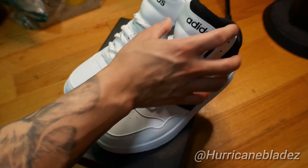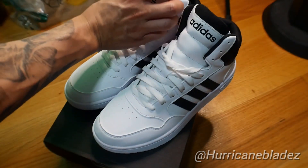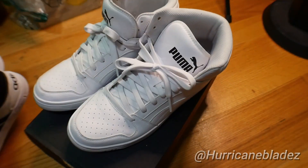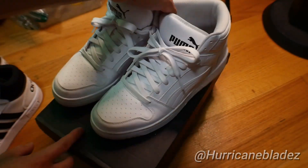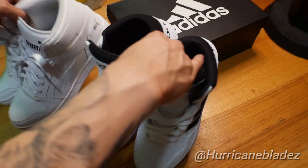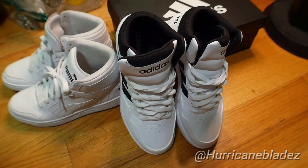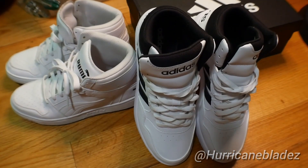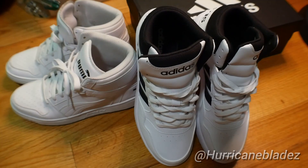Nice pair of shoes for under a hundred bucks. I rock Adidas, I rock Champions, Pumas — I got a pair of all-white Pumas right here. They're nice. I know a lot of people like Jordans and all that, but I just want shoes that are nice, under a hundred dollars, still stylish and comfortable.